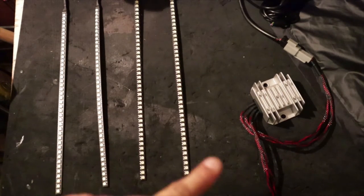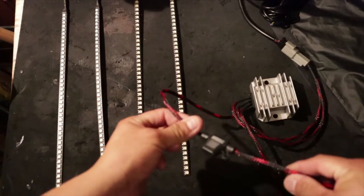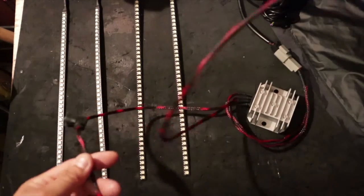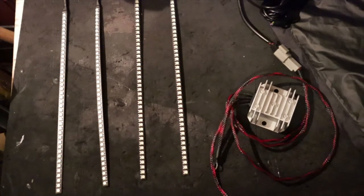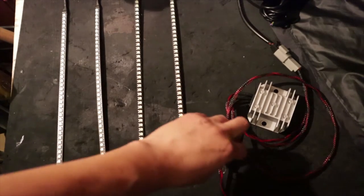Now we're going to power up our voltage regulator. You're going to notice there's going to be one cable with a fuse on it and another cable with nothing on it - just a straight cable. The one with the fuse is the positive. The one with nothing is the negative. For this demonstration I'm going to plug it into a portable 12-volt battery pack.